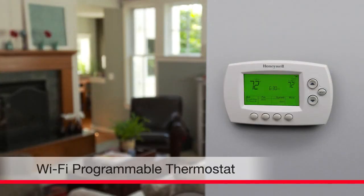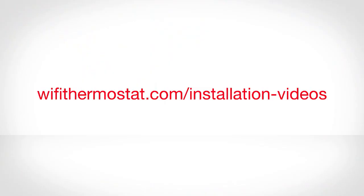Congratulations! You are now ready to start enrolling your thermostat with your home's Wi-Fi network. For assistance with this process, watch the Connect video on wifi-thermostat.com.